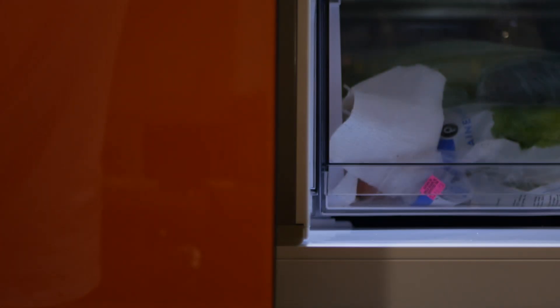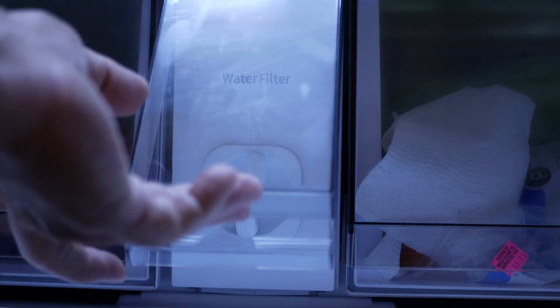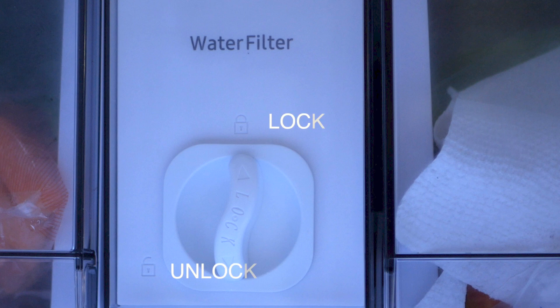We are going to be changing the filter in this bespoke refrigerator. In order to change the filter, you have to lift this little door, reach in here, twist this knob, and pull out. The water filter will come out.